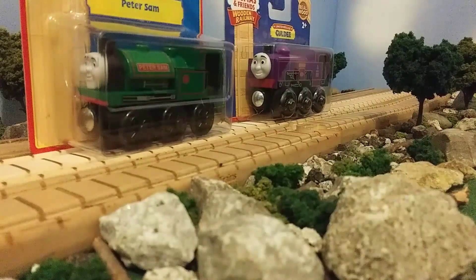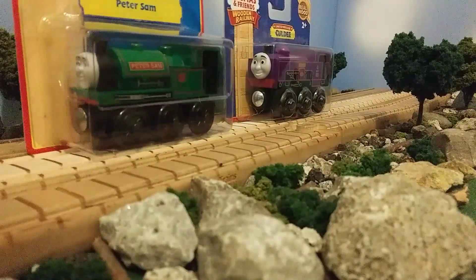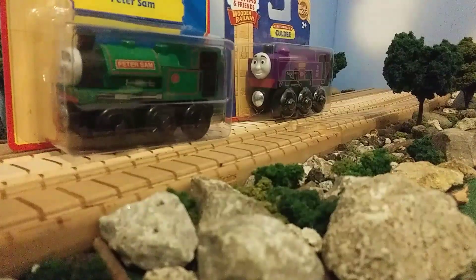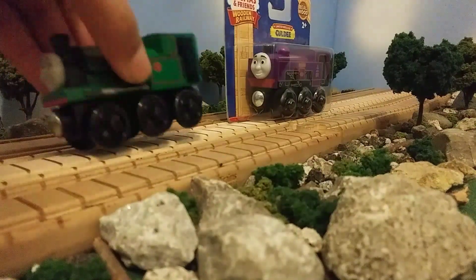Now most people would tell me to keep it in the box, but I really want to get these out so you guys can take a look at them. So enough wasting time, let's get these out of the box. I'm going to have to do this off screen though. All right, here we go. I'm first doing Peter Sam, but Coldie was actually the first engine I received. So there's Peter Sam.